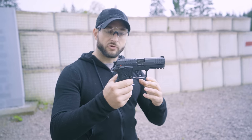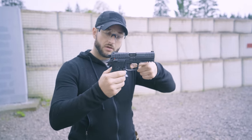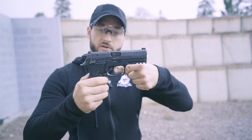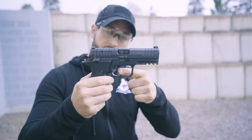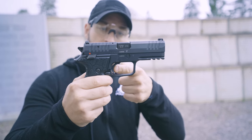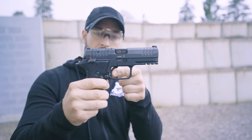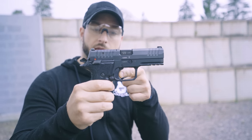The combat trigger is very reminiscent of the Zero One, but the double-action long pull feels just a bit lighter and more even. The single action has a very distinct wall and a clean break. There is not much over-travel; though I personally would prefer a shorter reset, the reset is audible and tactile.